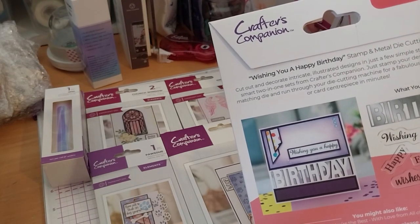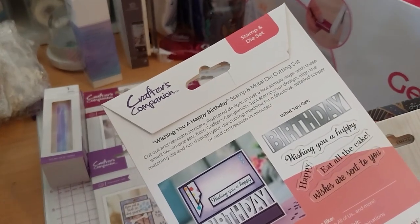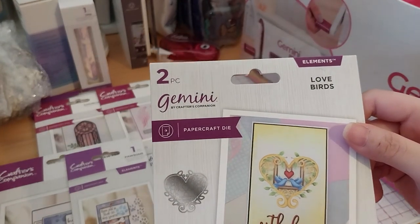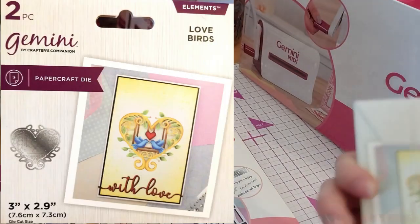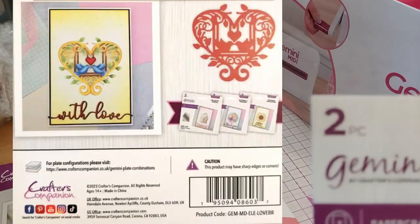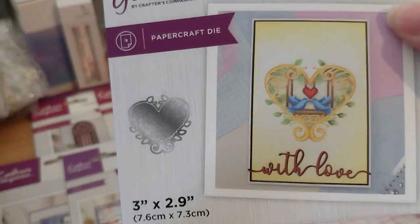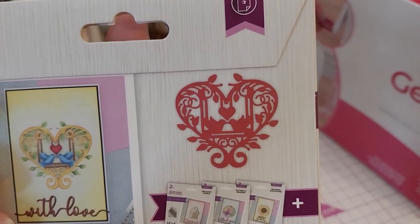So the stamps include: 'Wishing you a happy...', 'Eat all the cake', 'Wishes I sent to you', and 'Birthday'. What you get with the die is just a heart with birds in it — that's cute.